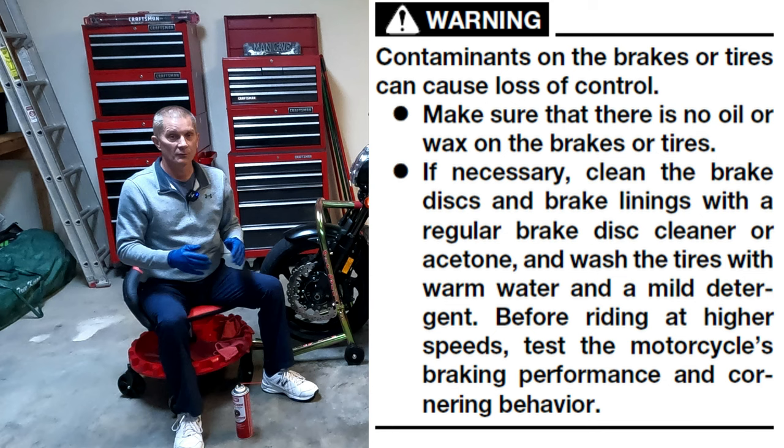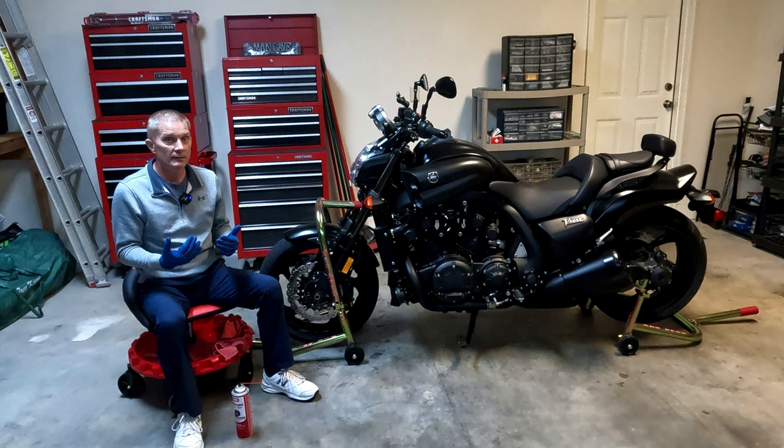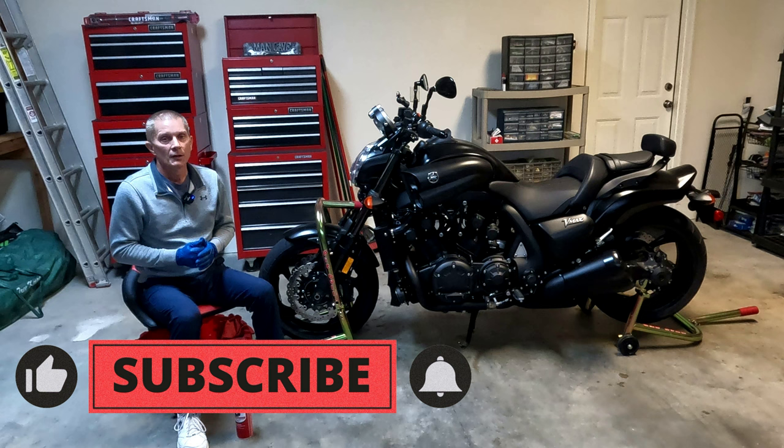So what is necessary? Well, that's probably something that's a judgment call based on each individual owner. For me, it's necessary pretty much every time I clean my motorcycle — I clean my disc brakes as well.